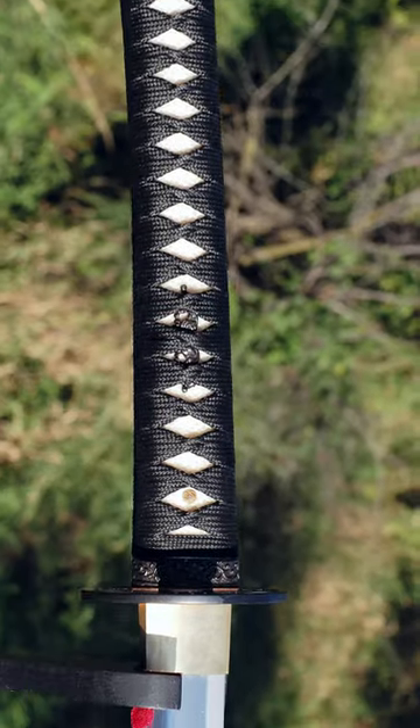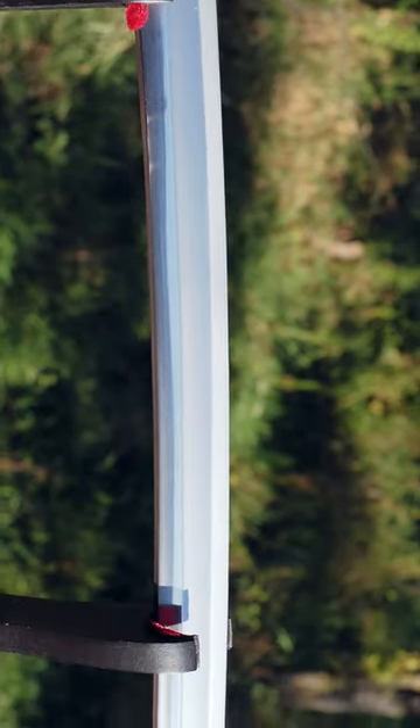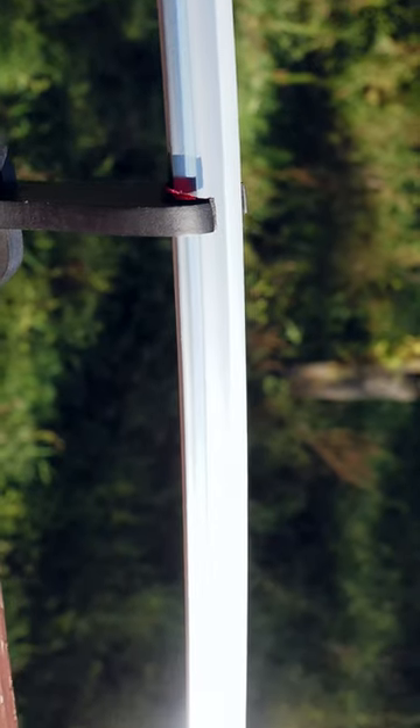$60 for the Ito Pro Wrap, which was well worth it in my mind. Anyway, I think you get a lot for your money here. I think it's worth considering if you're looking for a differentially hardened sword that has these features. Check out the long-form review if you want to hear more.